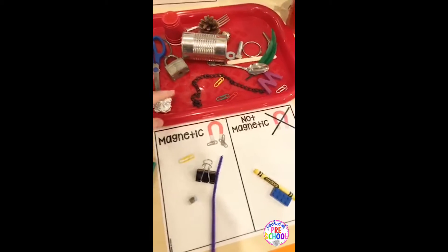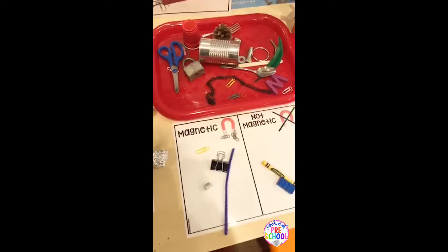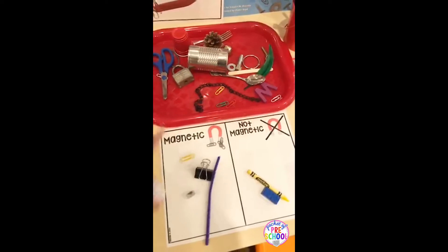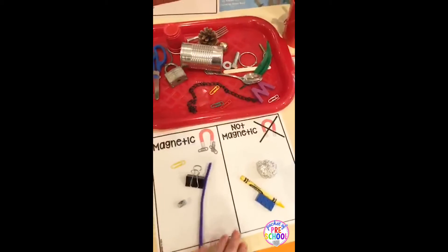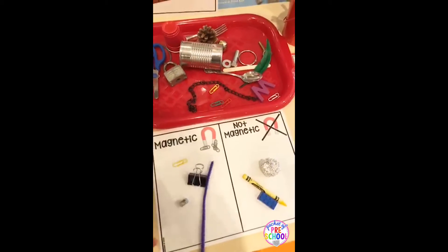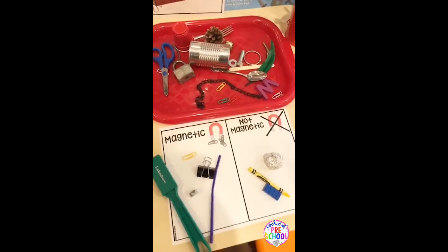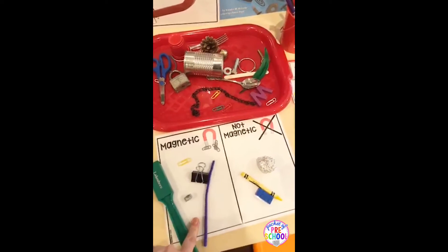I've added things like foil because foil is not magnetic, so they might think everything that's silver is magnetic. You can talk about how these things are the same and how they're different once they're all sorted. When they're sorting, they're looking and comparing how things are similar and how they're different. So this is one way you can do the sorting — magnetic, not magnetic.